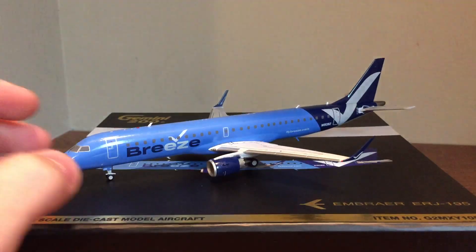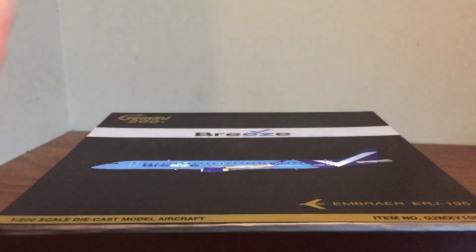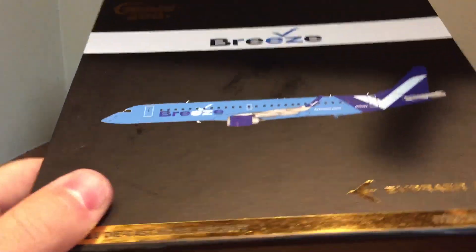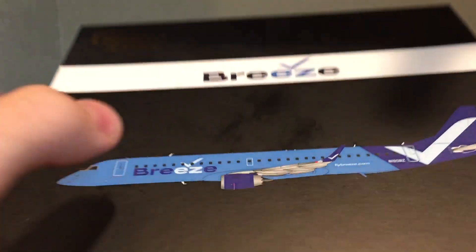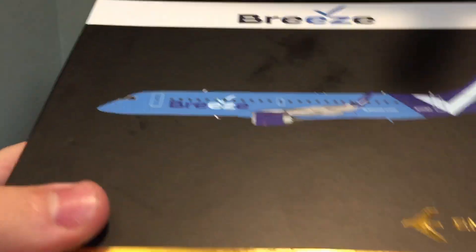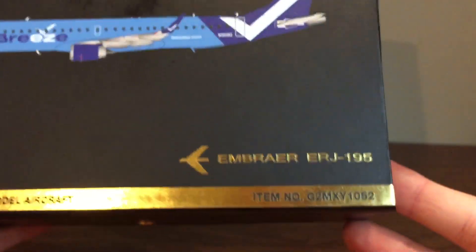We have the Breeze E195 by Gemini 200. Before we get started with the plane, we're going to take a very quick look at the box — it's not the main item, so I don't like to spend a lot of time on it. Gemini 200, Breeze banner. There's a little bit of grease there from the plane, which it came with a lot of. Not a big deal, but something to point out.